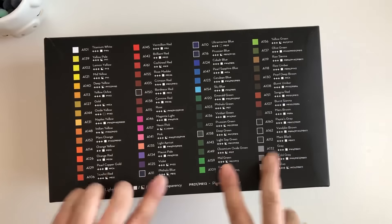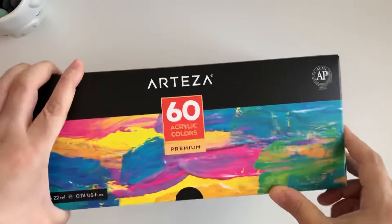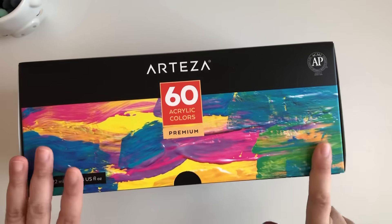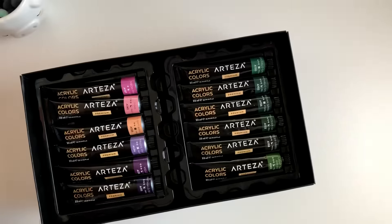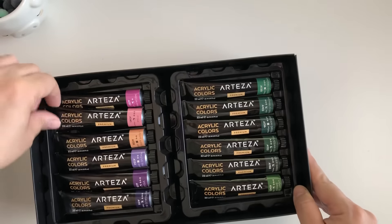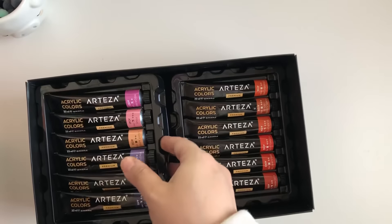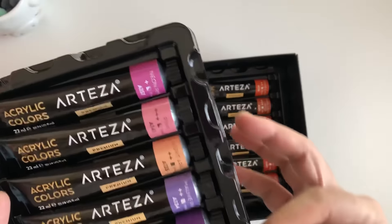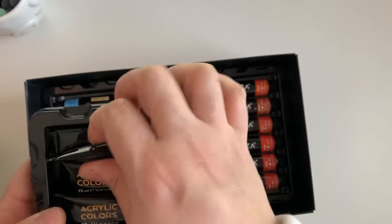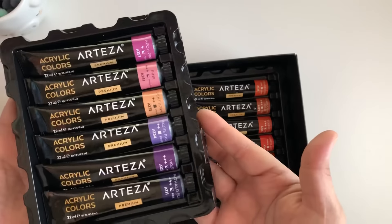So the first thing I got is the 60-count acrylic colors. I love my acrylic paints — I always get mine at Walmart or Target. Now I think I have every single color you could think of. Sometimes you want to paint your stuff a different color, especially those wooden things from Michael's you want to make your own. They come in little squeezy tubes, which is more than enough paint.